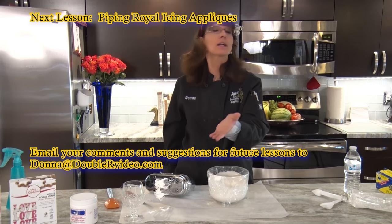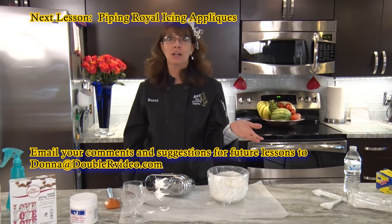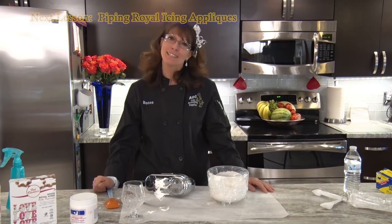If you have any comments please contact me at donna at doublerrvideo dot com. Hope to see you soon. Thank you.